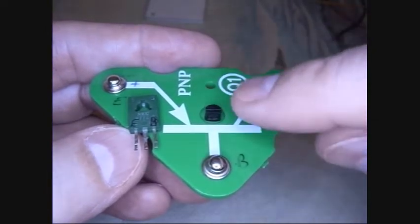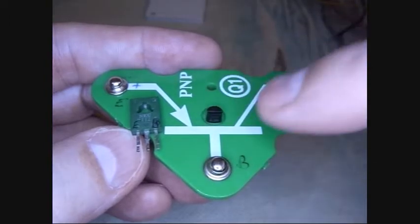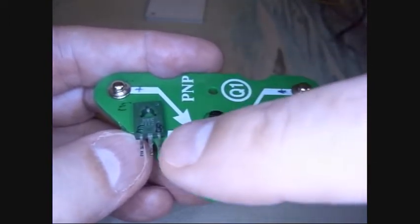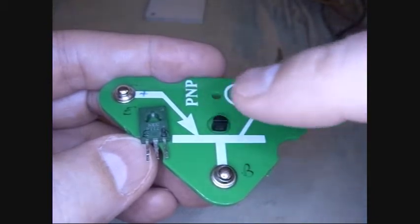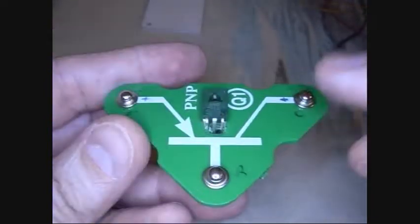Something to be aware of when you're swapping out a transistor: the pins underneath the original are emitter, base, collector — from left to right, emitter, base, collector. This one, the one I'm going to substitute, is emitter, collector, base. So I've got to be careful to make sure I route the correct wires to the correct contacts.